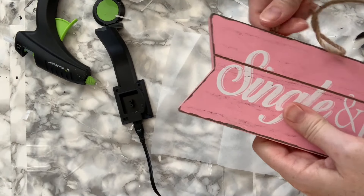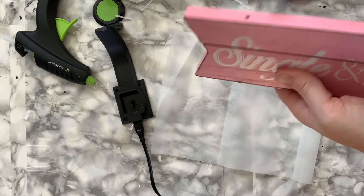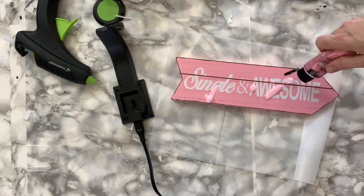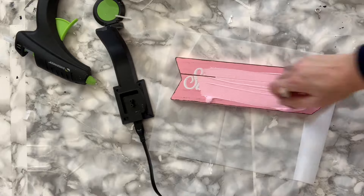I wrapped the cord around and around, securing periodically with hot glue until the whole thing was covered. Then grab whatever you're going to use for a sign. If it has a hanger, remove it, then grab some paint to cover over any words. I just used this dollar store pink craft paint and painted a couple of coats until I couldn't see the words anymore.